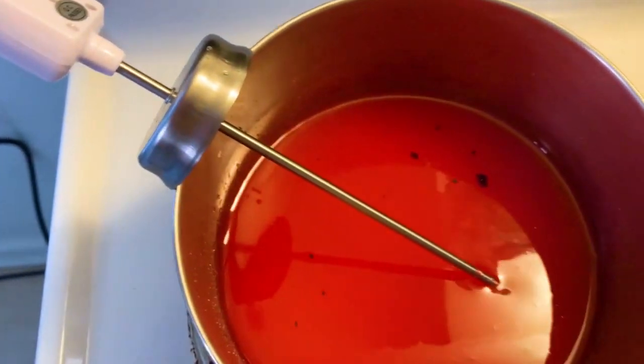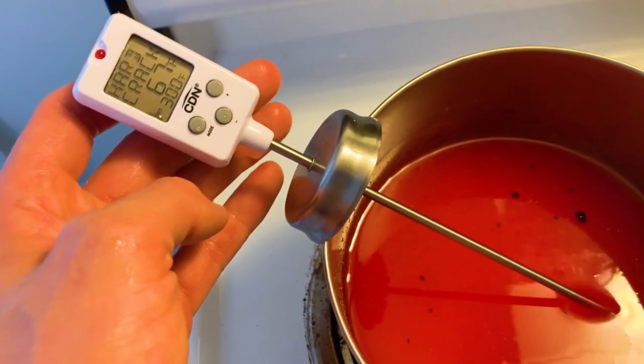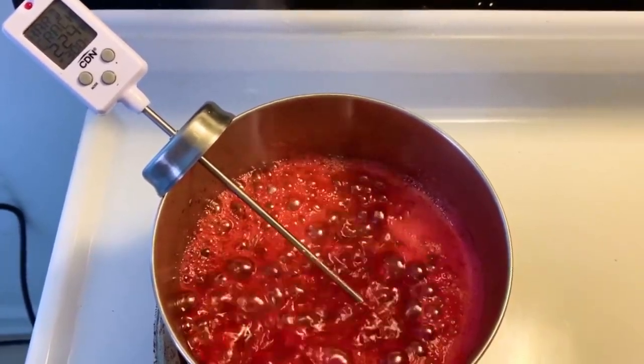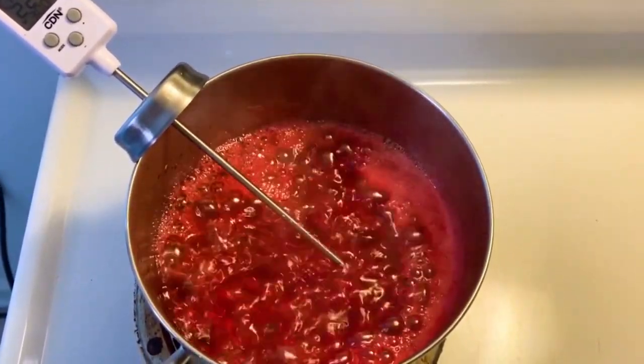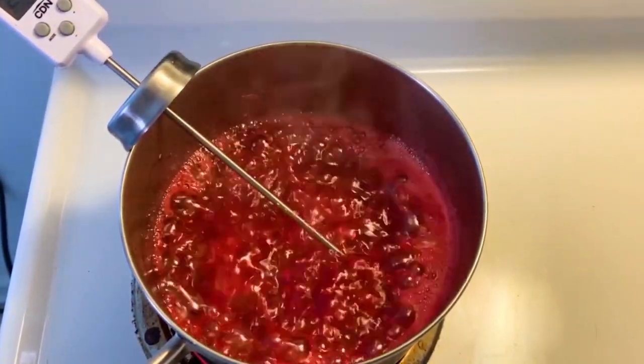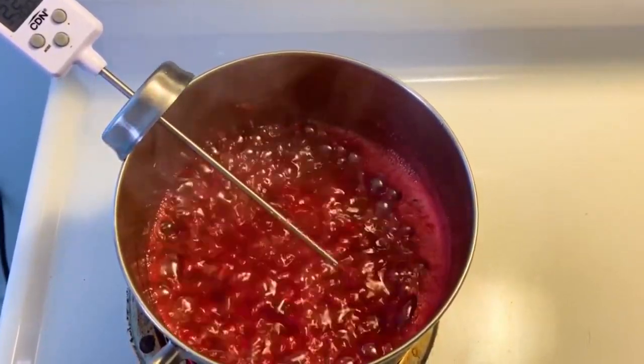We're going to set this over medium-high heat and bring it to a boil. I'm just going to pop my candy thermometer in and pull it off when it reaches 300 degrees, which is hard crack phase. Hard crack phase means that when the sugar is done cooling, it will break smoothly and be crystal clear — which is what makes a candy apple look so beautiful. It should take about 20 to 25 minutes, but keep your eye on it. You never want to over-burn the sugar.